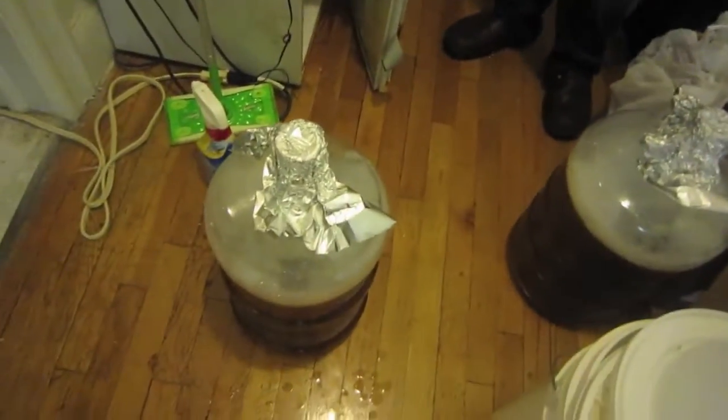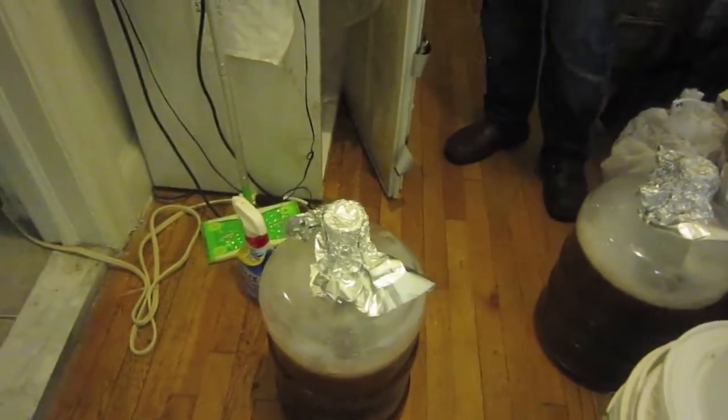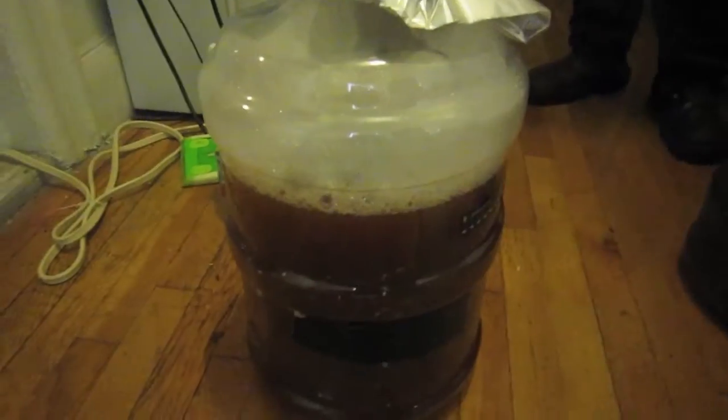1.052 is still perfectly within the style range. Instead of 5.4 or 5.5% ABV, if it finishes at 1.012 it'll be about 5.2% — still a perfect summer beer. Looking at the wort in the light, it's a nice pale straw hefeweizen color. The only malt giving it color is the aromatic malt; the white wheat and pilsner malt are both very light. Now I'm going to pitch the 1.5-liter starter into the five-gallon batch.